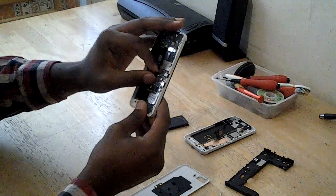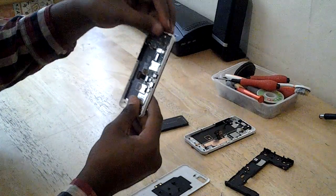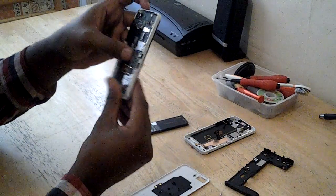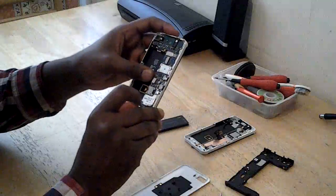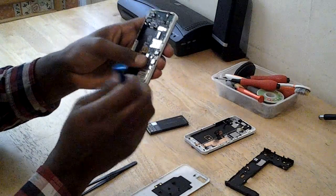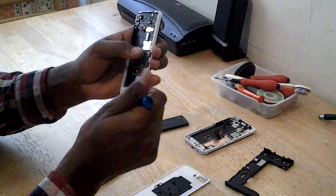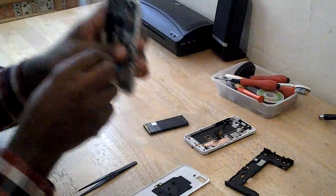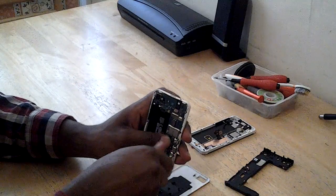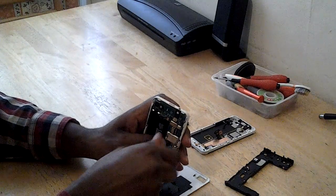I'll clip them on the side. Let's clip them on the side.